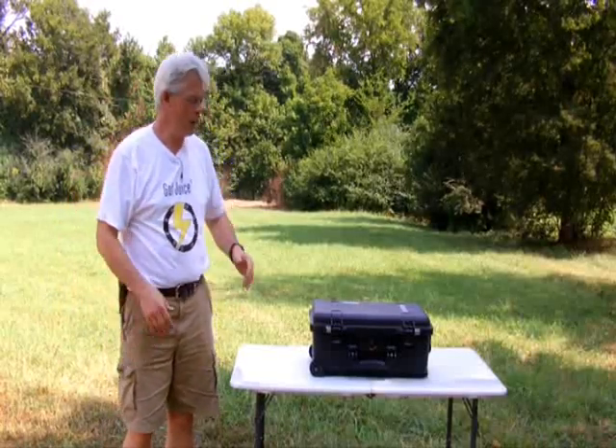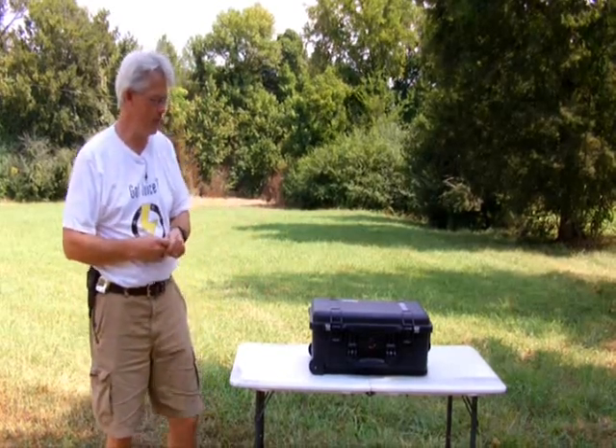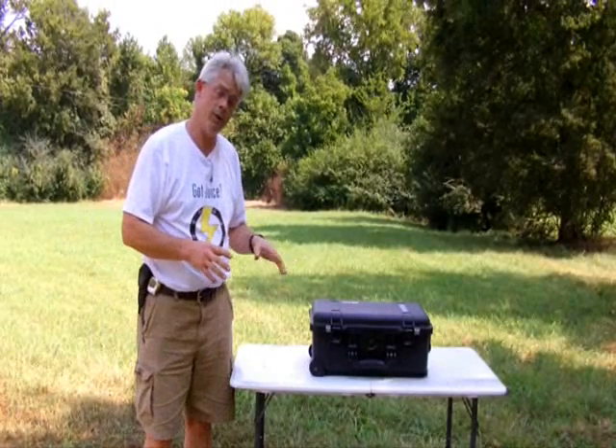Hello everybody, Bill Harrison here with Hardin Power Systems. Wanted to once again take a few minutes to introduce you to another new product for us.